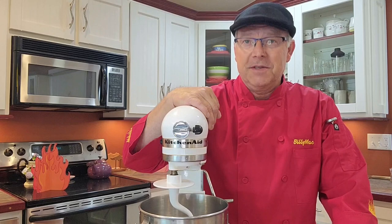Okay guys, if we're going to make some pizza pies, we better start making some pizza dough. This is how we do it.